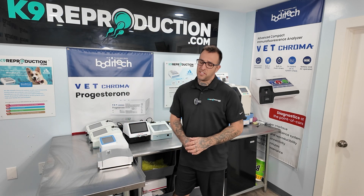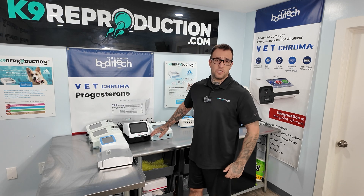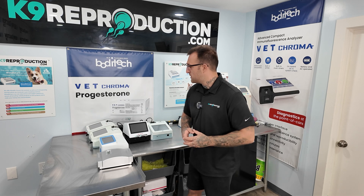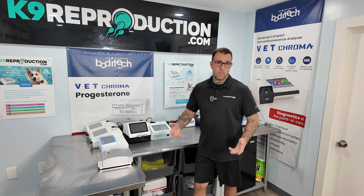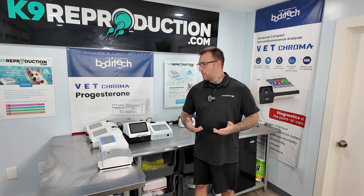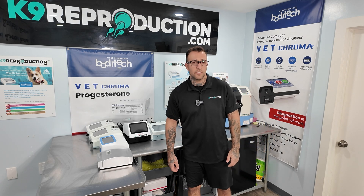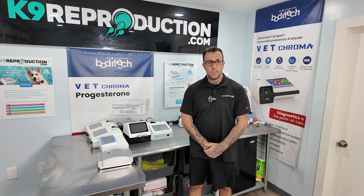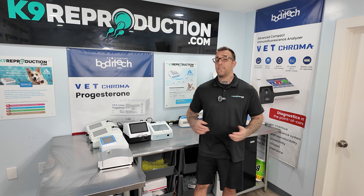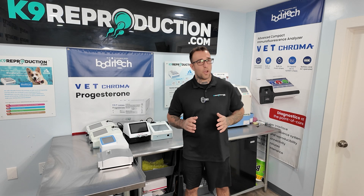Canine progesterone testing, while it can seem overwhelming at first, doesn't have to be. Reach out to us anytime you have a question — we stand behind the machines we sell and make these videos to help better educate you so you can properly invest in your business. We answer the phone seven days a week and no question is too small. If you're looking for canine progesterone machines, reach out at 800-658-5308 or email us at customersupport@caninereproduction.com. We'd love to hear from you and answer any questions about canine progesterone testing — it's one of our favorite topics.